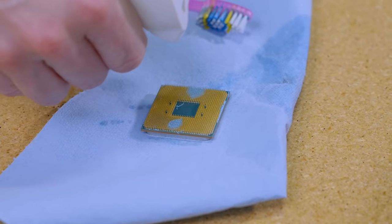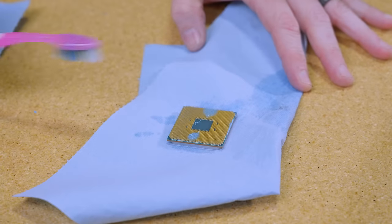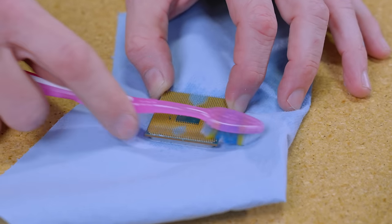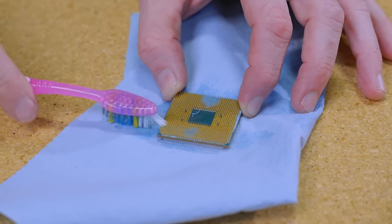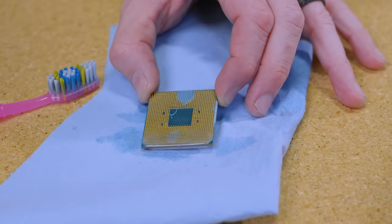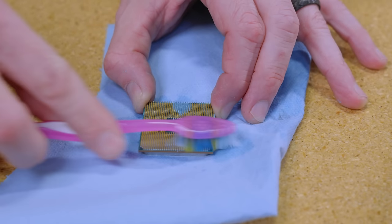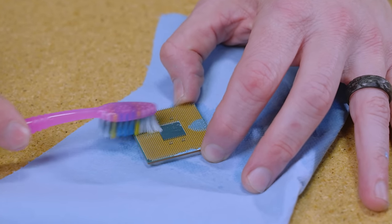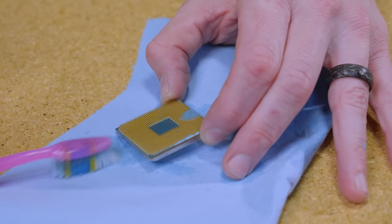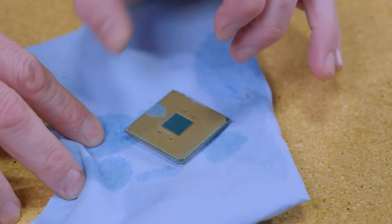Same thing — we're just going to spray our isopropyl down inside the pins. We're going to take our brush and do forward and back, but only in perpendicular motions along the rows of the pins. You're not pushing down — the bristles automatically slot themselves between the pins, and that allows us to slowly break down the thermal paste. Because thermal paste breaks down with isopropyl alcohol — all thermal paste does. You can see it's starting to fade away. Once we go the other direction, don't do circles — go straight lines so you don't accidentally bend any pins.